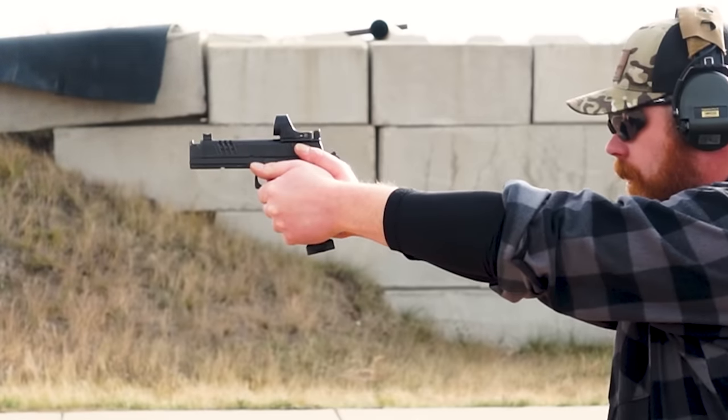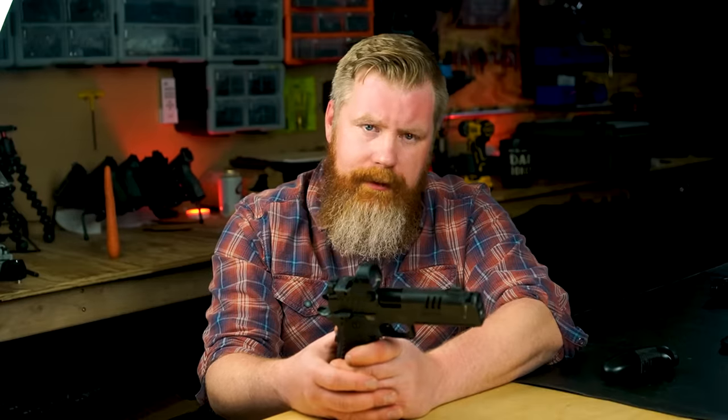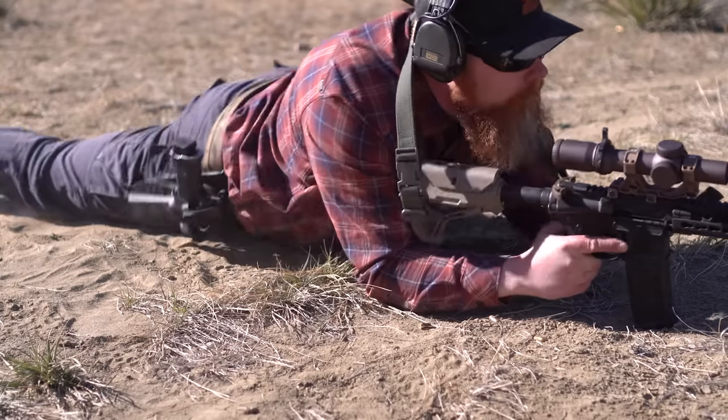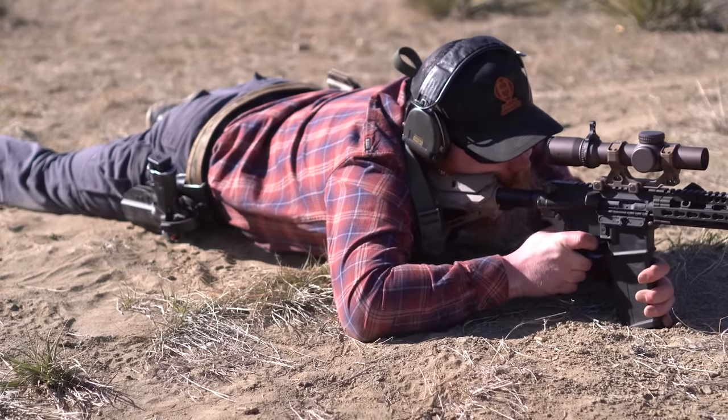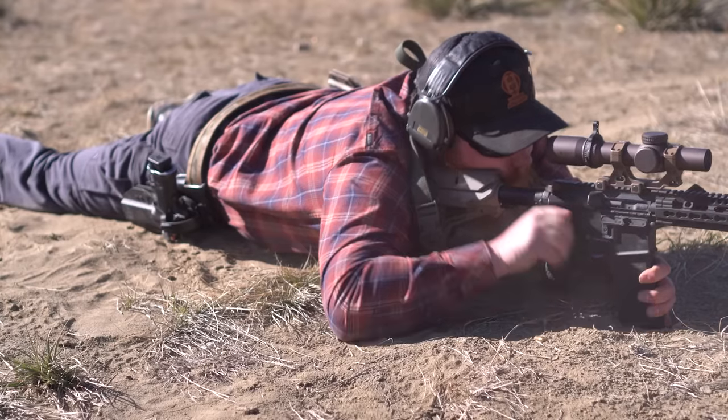I've run this gun in the cold, the rain, in muddy wet matches, rolling around in sandy dry areas with a variety of different ammo — and it has a phenomenally low amount of malfunctions. At this point, I'm kind of wondering how dirty this XC can get and still not malfunction.